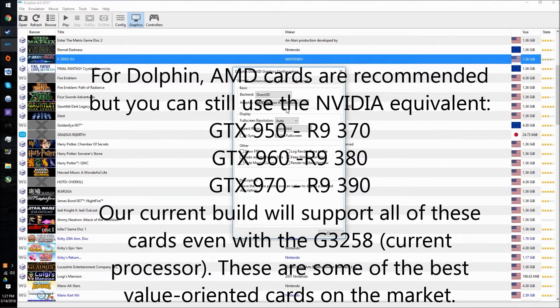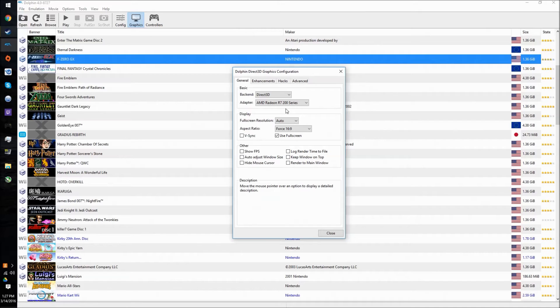I'm also going to be using MSI Afterburner to show you the usage of the GPU and CPU, as well as the temperatures. We're running the G3258 at 3.8 GHz on stock voltage on the stock heatsink, and it is a pretty small case. It does stay relatively cool. Keep in mind that Dolphin is still in its development versions — so you have 4.02, which is the stable version, and then you have the development versions. The stable version is missing a lot of features; we're using the development version.